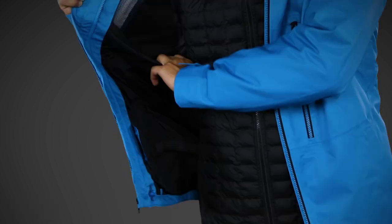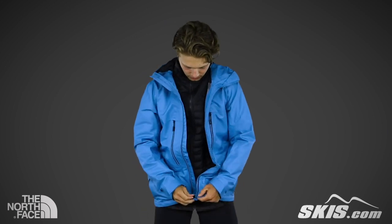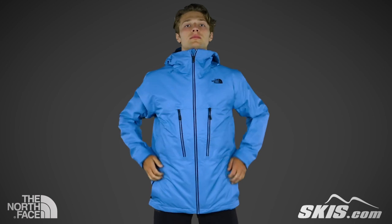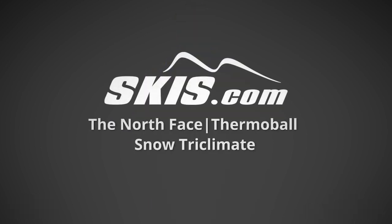Moving to the inside of the shell, you'll find a media pocket, a mesh dump pocket, and a snap-back powder skirt. This standard fit system jacket is perfect for all seasons. For more info on the North Face Thermaball Snow Triclimate Jacket, please visit us at skis.com.